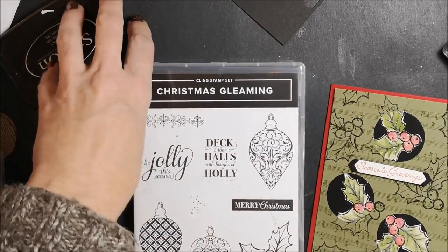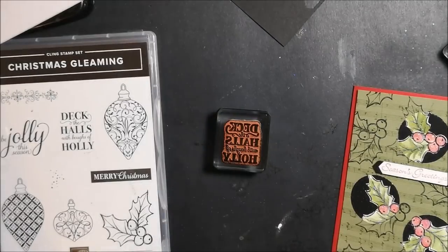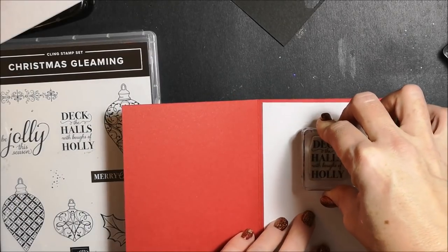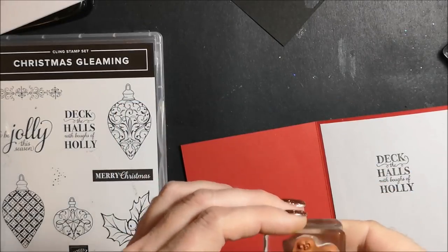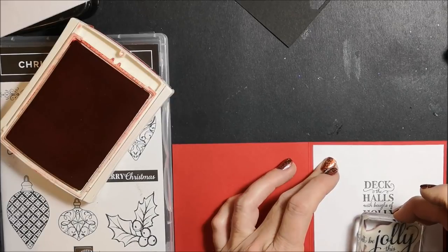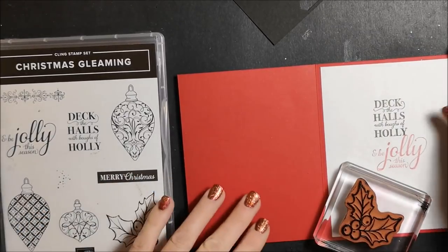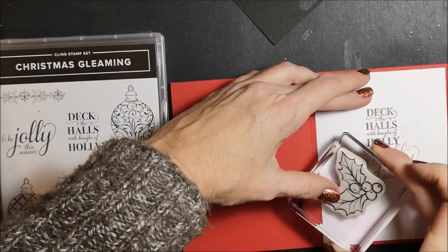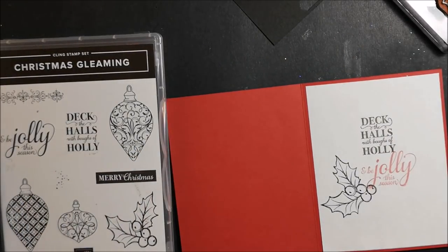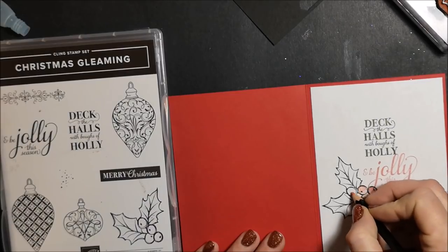A piece of five and a quarter by four inches computer paper is going on the inside. I'm going to use these sentiments and put them on the inside — I'm going to stamp the sentiment first in Mossy Metal, then stamp the second part with Real Red. I'm going to ink the holly and stamp that inside as well, overlapping maybe a little bit onto that sentiment — that's alright. And I'm going to color this the same way that I colored the holly on the front.